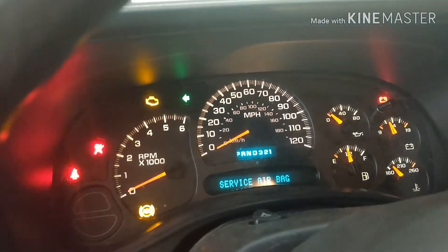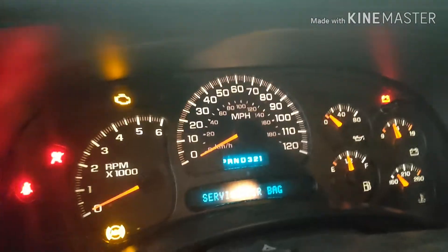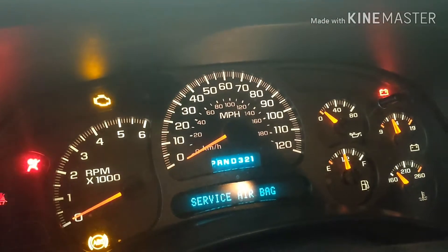If I turn the light off, it will work. If I press the brake, it will also work.